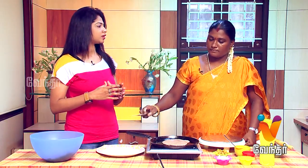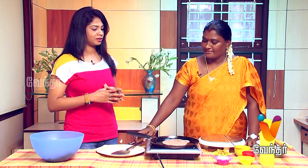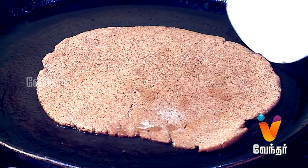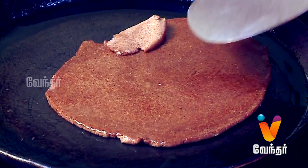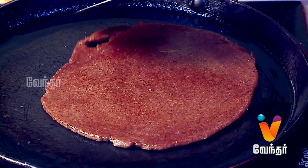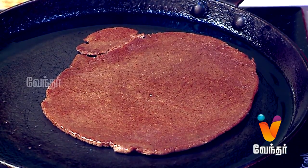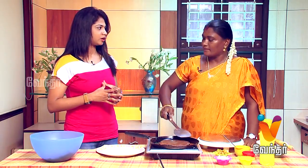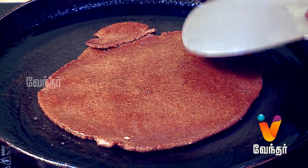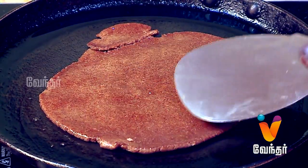Do you want to add a side dish or a sauce? Yes, we can add a sauce. Is the sauce from a different culture? The sauce can be made in a different way. Do you want to add chapati-style soft dough?